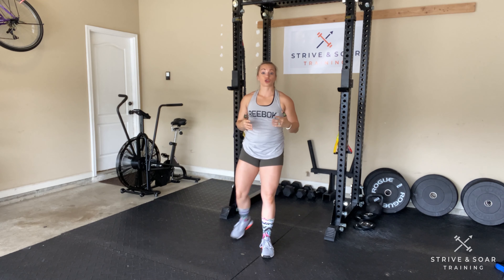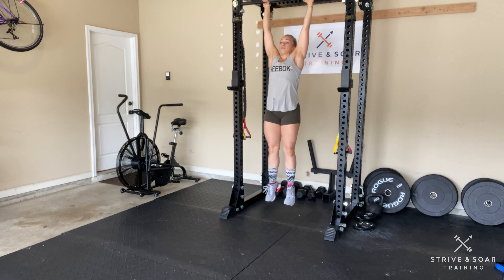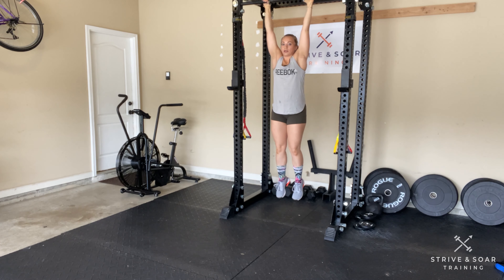If you do not have a rig or a bar that is stable enough to kip on, you'll just complete strict knee tucks — that would look like this. We're going to build your grip endurance and core strength here. We don't want to swing.